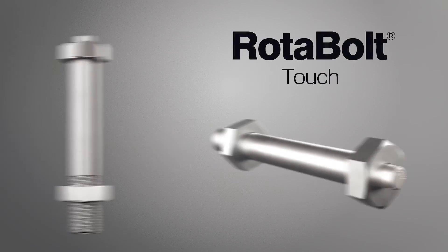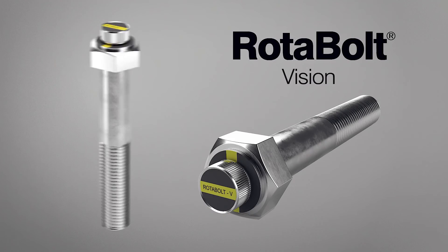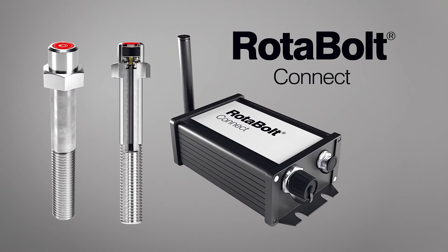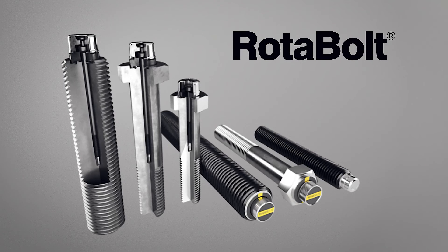The rotor bolt family offers a variety of indication alternatives, including tactile, visual and wireless Bluetooth monitored options. All employ the same basic tension monitoring technology and can be installed and checked using industry standard bolting procedures, with no special tools or operator skills being required.